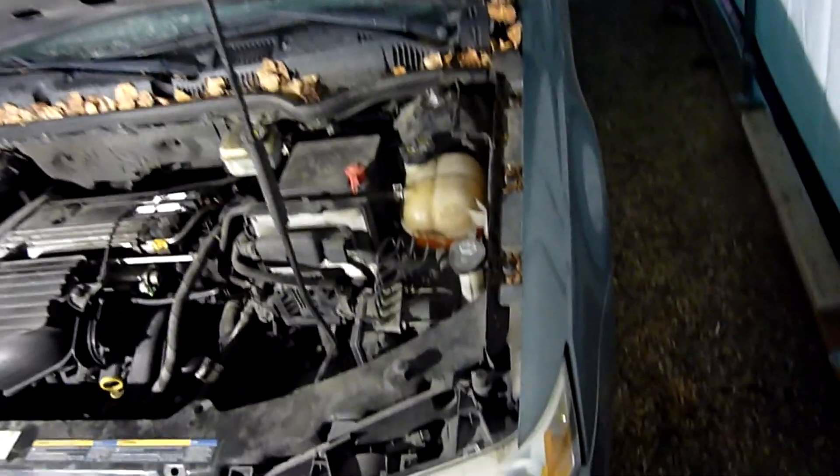I picked this up for two hundred and fifty dollars and the body is real straight — no dents or scratches. I've never worked on a Saturn before, but something interesting to me is that the battery is in the trunk. Here's the battery right here in the trunk — I didn't even know about that, I've never seen that before.